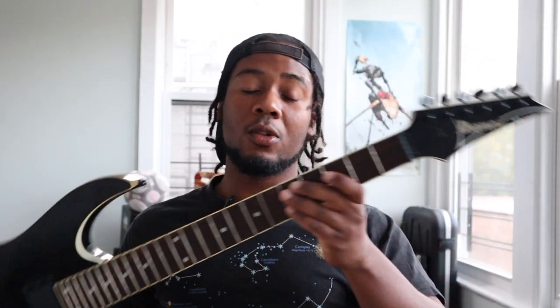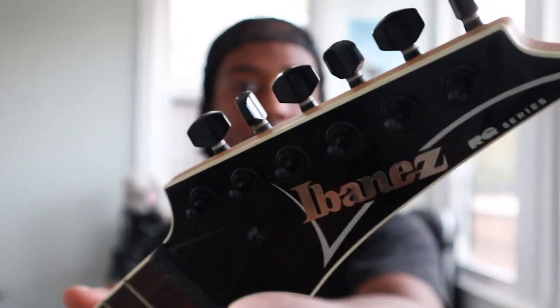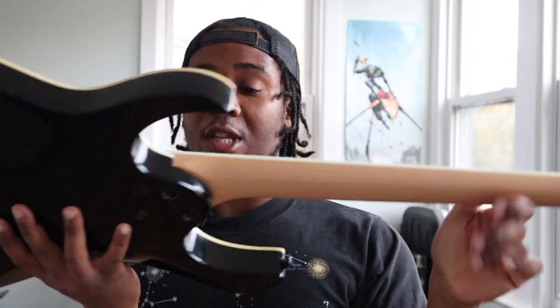What up YouTube, my name is Marvin and today I'm gonna be showing you how to change your electric guitar strings. We're gonna be changing the strings on an Ibanez RG2EX1 — beautiful guitar, but one problem: it doesn't have strings. So we're gonna change that.